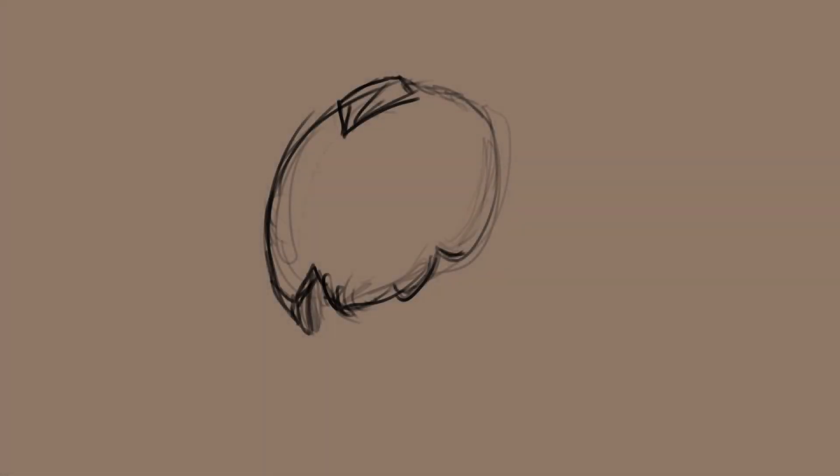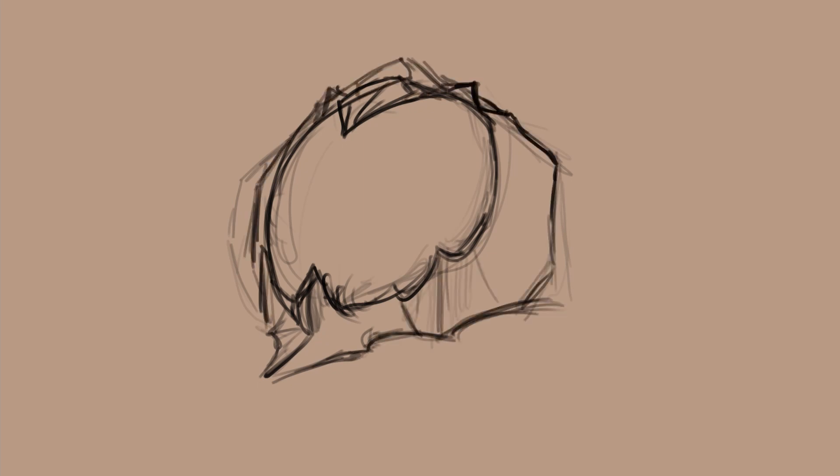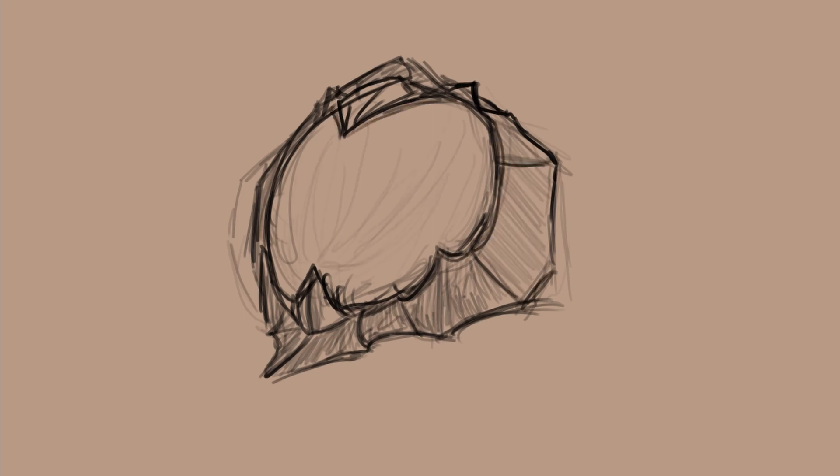Welcome back, or just welcome if you're new. This time I decided to work on a few sketches based on one I did just messing around at some point, which is this sketch right here.